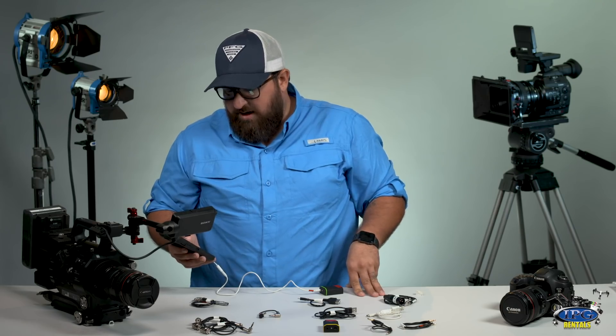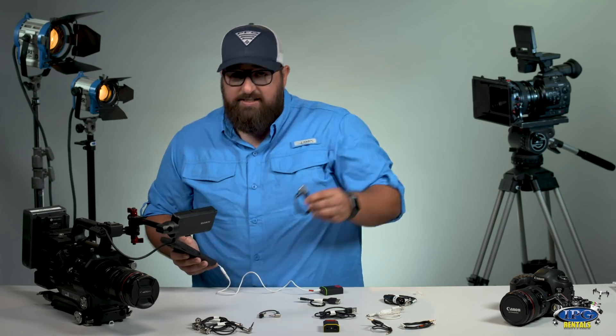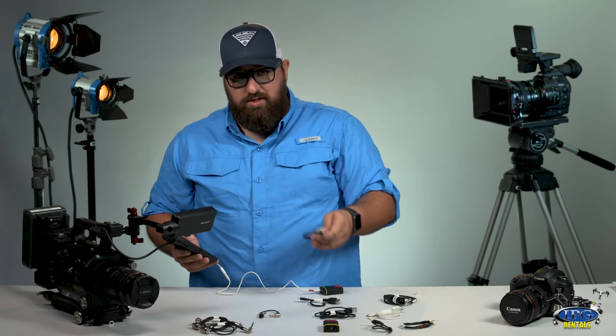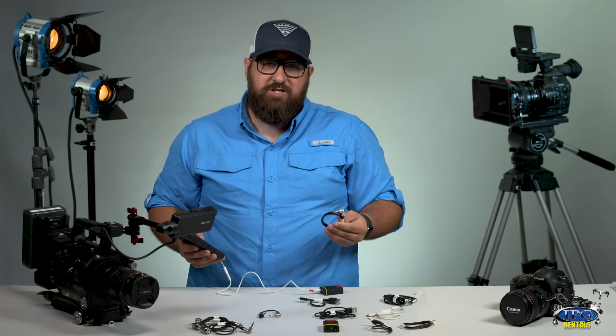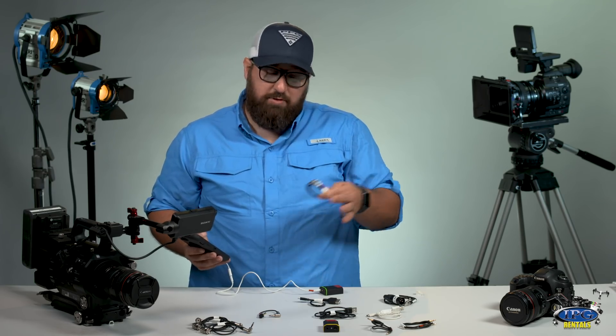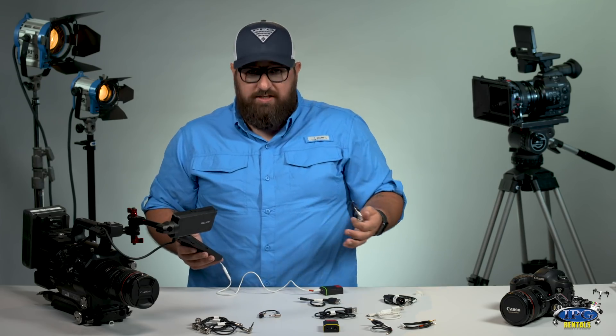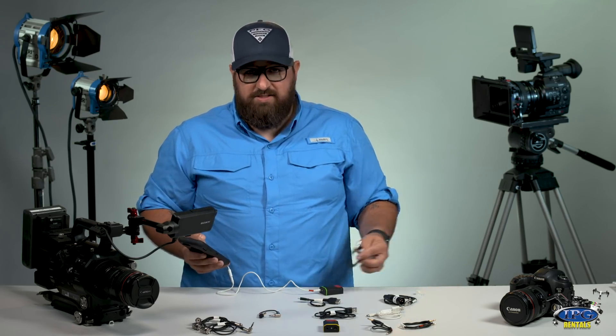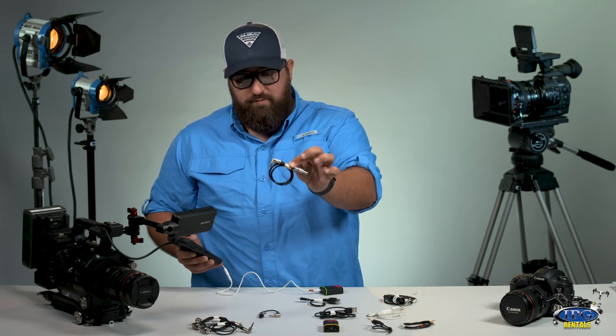Going back to the top — remember I mentioned that with this cable you can go from your mixer to the lockbox itself. That gives you the ability to take the timecode from your mixer to the TentacleSync, which syncs them together with the mixer generating the timecode. We don't have a mixer in front of us today, but that is what this cable would be for.